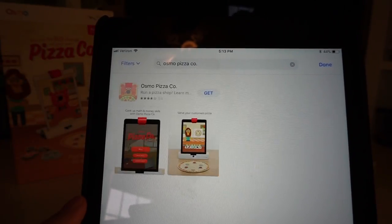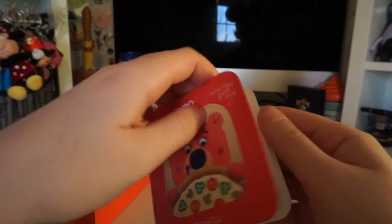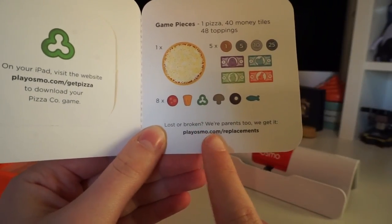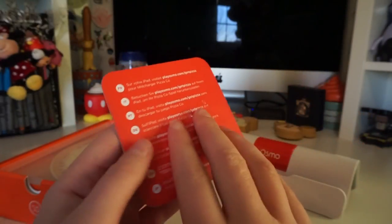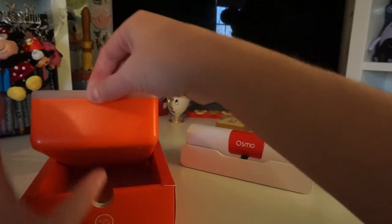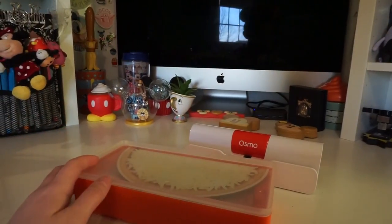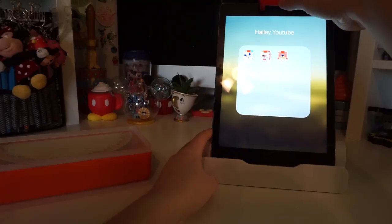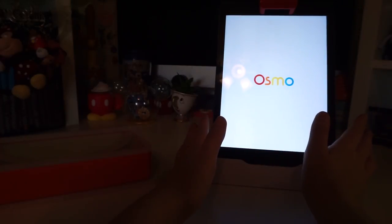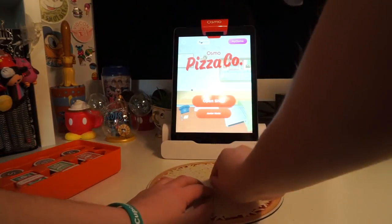Let's get this open, check out the game, and download the app on the iPad. You get this really cool collectible game card, which is super cute. It shows all the different pieces available and gives you information about lost or broken pieces - you can go to playosmo.com/replacements for more information. There's also a little box that comes with it, great for keeping all the pieces so you don't lose them. Now that the game is downloaded, let's get it all set up. We have our pizza board - super cute!